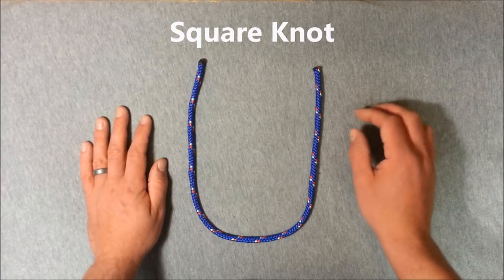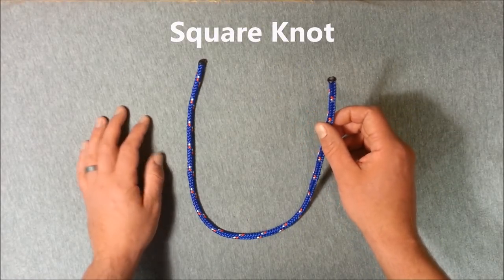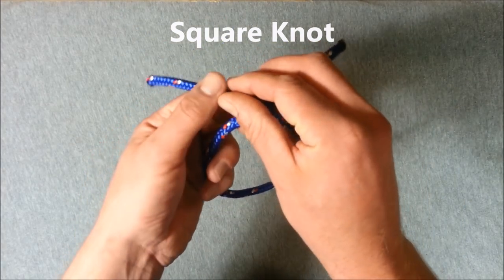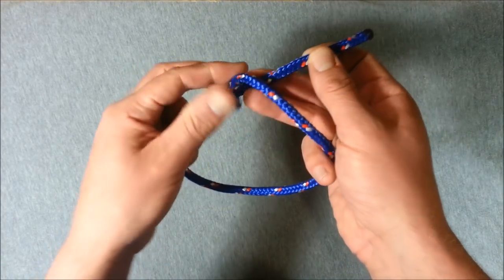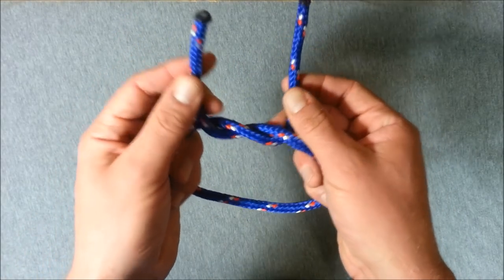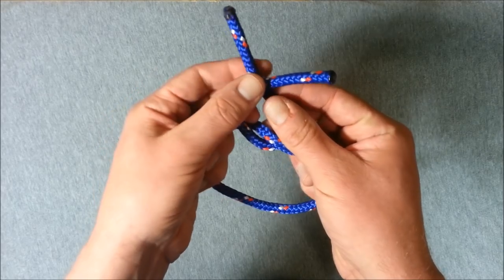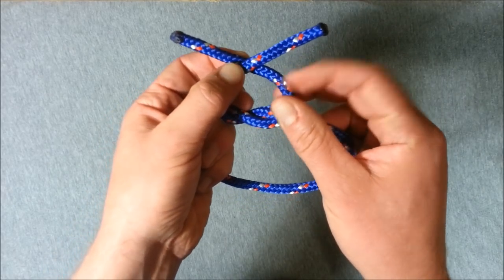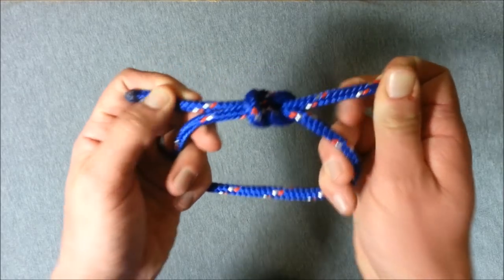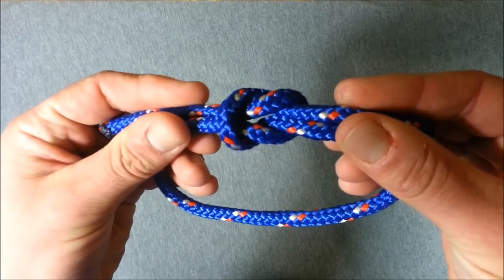The way to remember to do it is go with the right hand working end, take our right hand end over our left, and up through that loop we just created from behind. Then take our left hand working end over our right hand working end, and up through that loop we just created. As simple as that, we have our square knot.